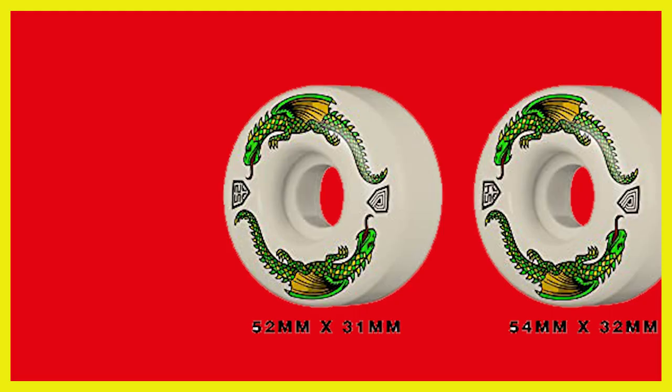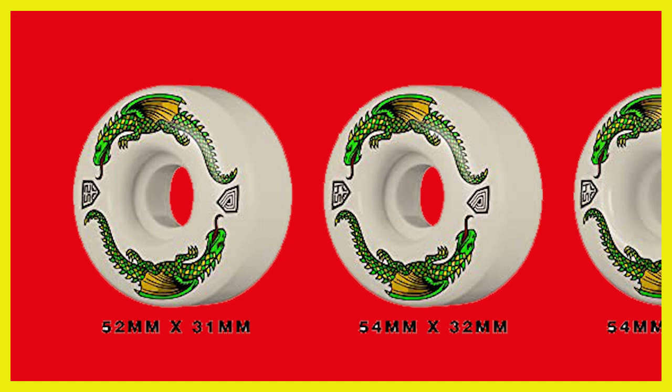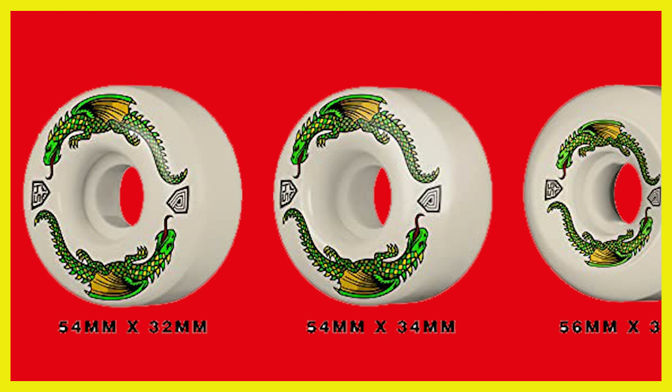The Powell Peralta wheels just came to market so they only come in four sizes: a 52mm wheel that's 31mm wide, a 54mm wheel that's 32mm wide, a 54mm wheel that's 34mm wide, and a 56mm wheel that's 36mm wide. The 56mm has more of a conical shape.